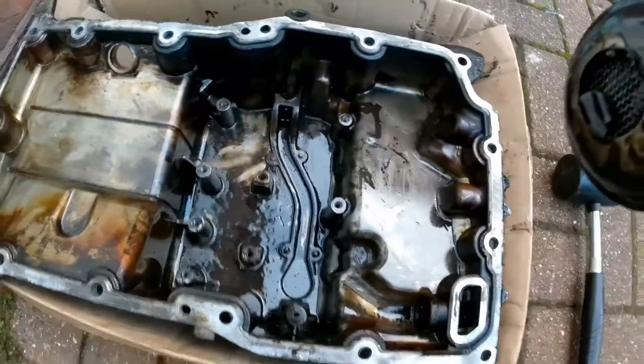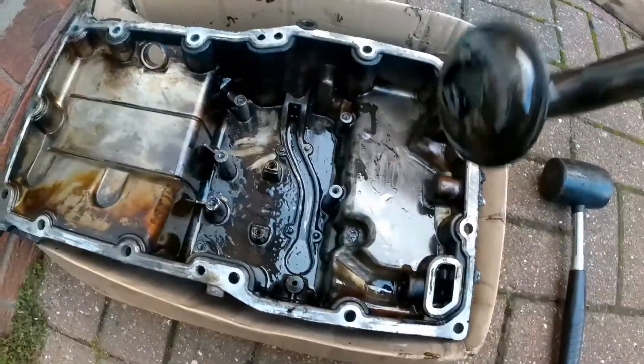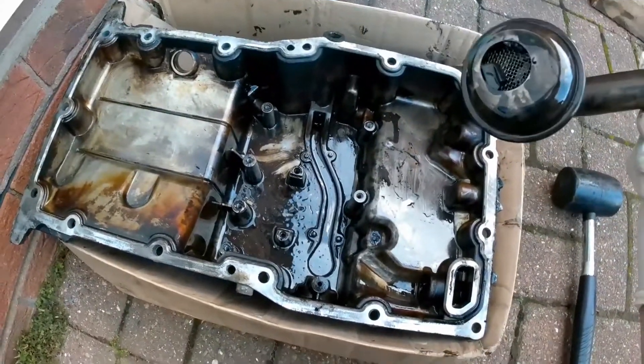All the bits out of the sump, stripped, sensors out, sump plugs out, baffles out. So this is ready to go. Hopefully get a nice wash.